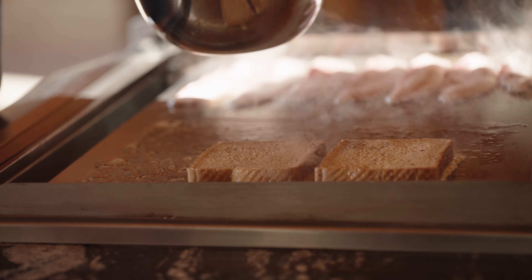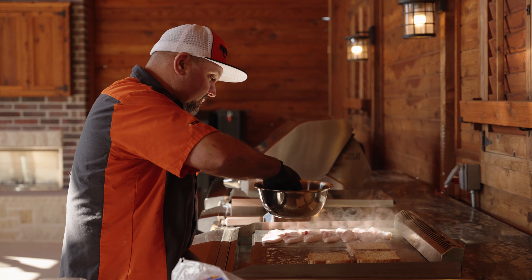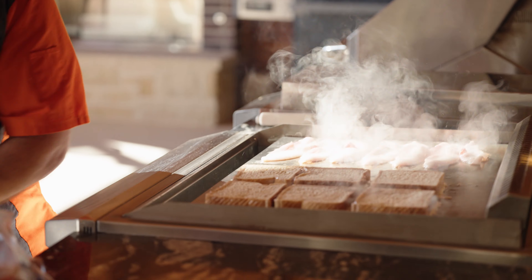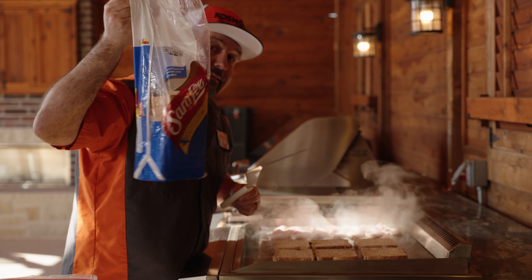I haven't made French toast in a long time but this has always been one of my favorites. It's super simple if you've got one of these griddles — a Blackstone or whatever. And maybe everybody can help solve a fight between Wes and I: this is Texas toast.